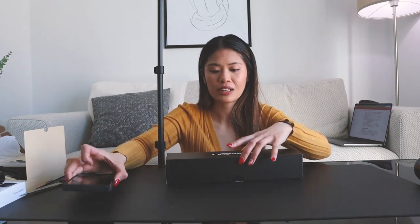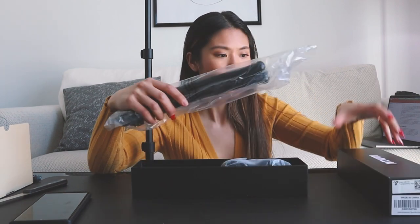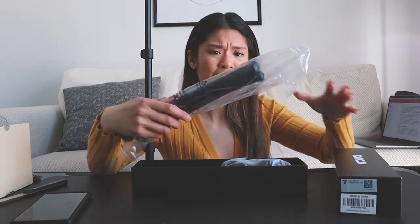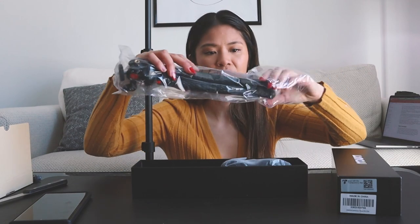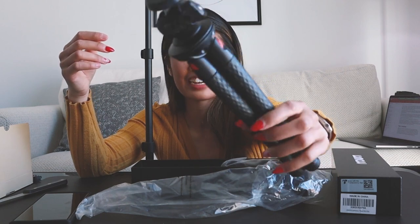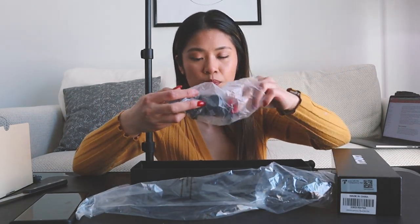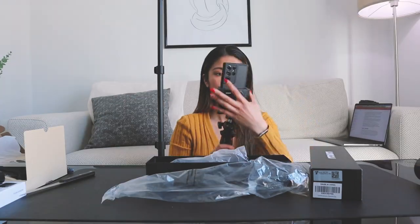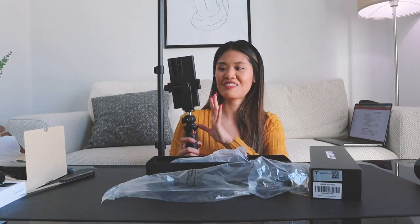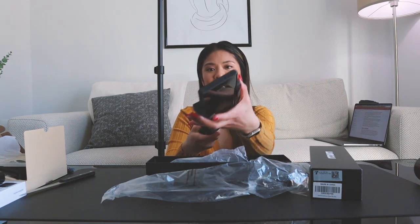And last, we have the tripod. She will be using this phone a lot for vlogging, so that's why she bought it. It is called Lamicall, I believe — I also have this one as well. And we have a tripod for the phone. This is how it looks.